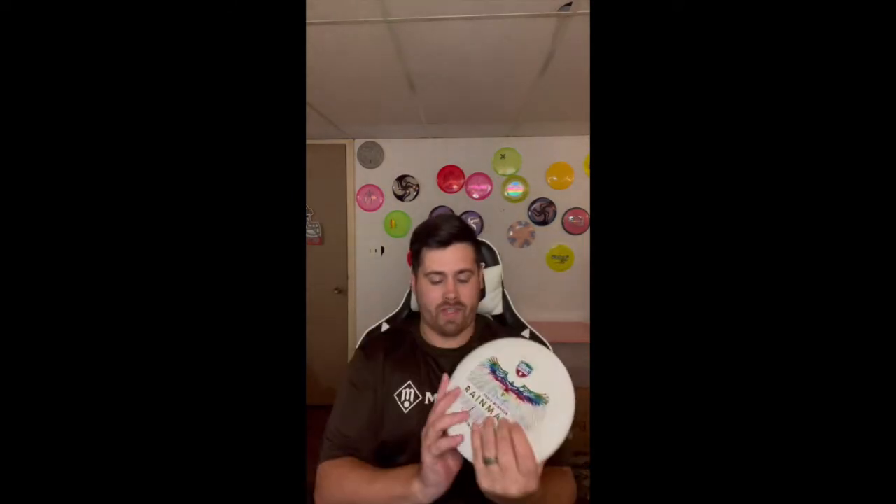Starting with my putting putters, I recently got two of the Flex 2 and Flex 3 Glow D-Line Rainmakers. I have a pair of the Flex Twos and I really liked them, so I figured I'd give the Flex Threes a shot too. I really like the plastic — it's super grippy, especially in hot summer rounds when your hands get a little sweaty. Both are 174 grams, they feel great and putt great.